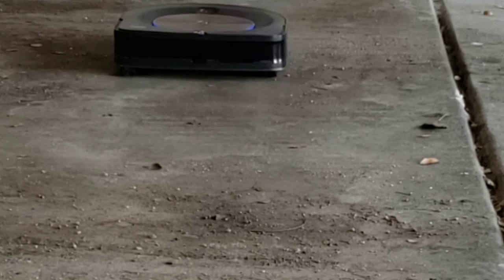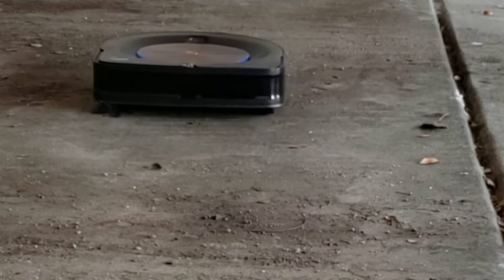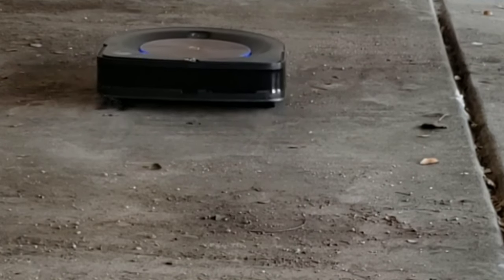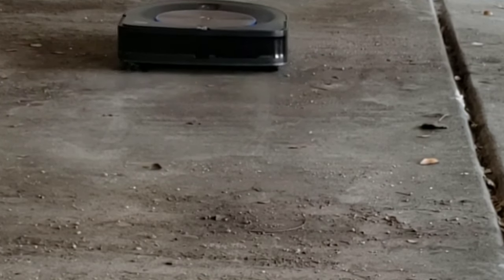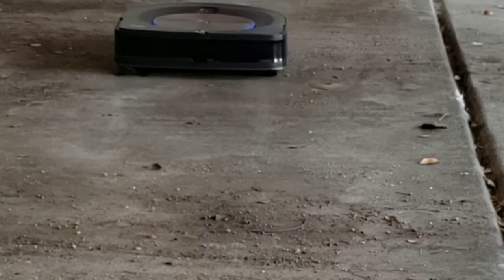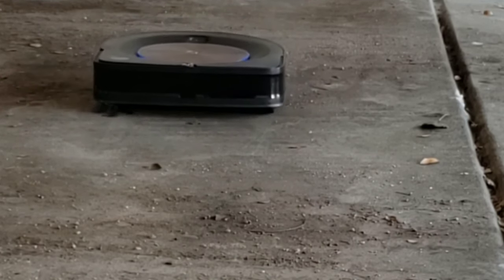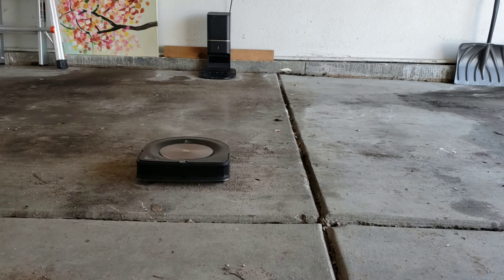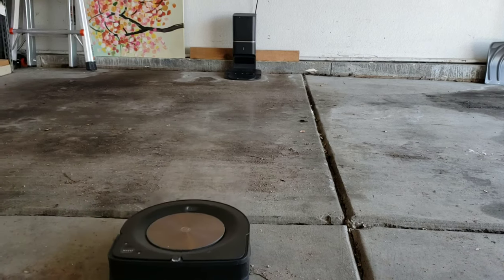I'm super excited to showcase the Roomba S9 Plus during this challenge because I strongly believe the Roomba can handle it. The system is a sealed system, meaning it won't allow dirt to escape from the Roomba vacuum, so the system should be fairly clean. I'll go ahead and test that as well and observe the vacuum to see if there's any dirt getting leaked out.